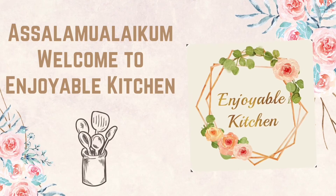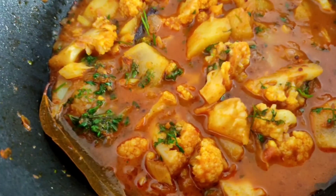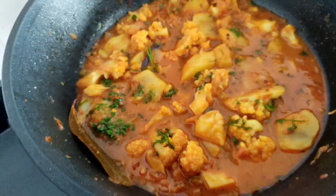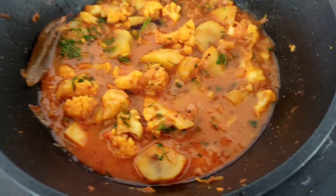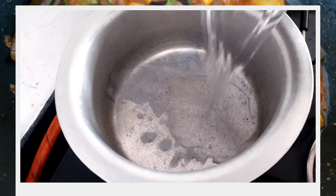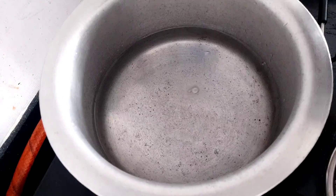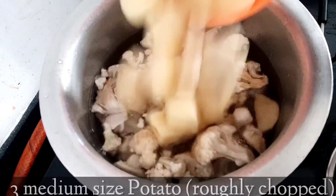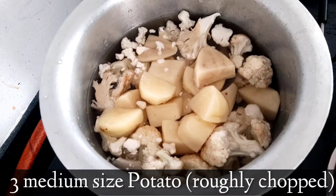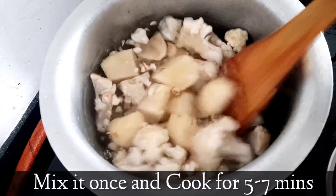Welcome to Enjoyable Kitchen! In this video I am going to share a very easy and delicious cauliflower and potato curry. Let's get started. Firstly, we will pour three cups of water in a vessel, then add the cauliflower and the potatoes, roughly chopped, and then half teaspoon salt. Mix it once.